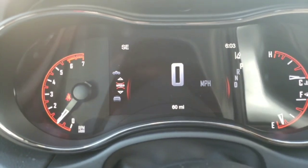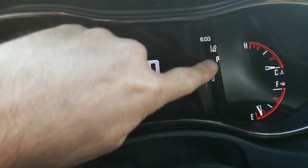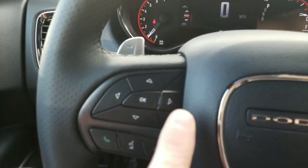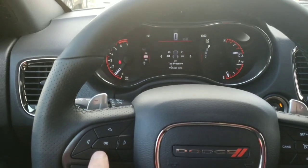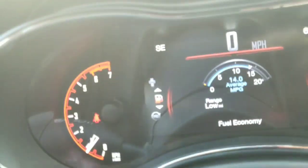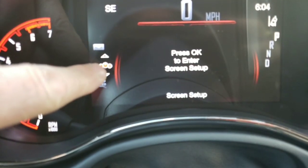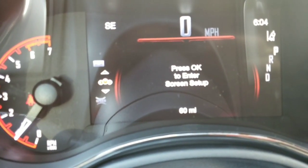A video was the best way to show this. Up here on the dashboard, there's a compass and time, but range till empty is one of the things that can be displayed there. These four arrows — if I press down, you can see it moving up through the different options. When I get to this one with the three circles, that represents the three parts of the dash — it's basically the setup menu.